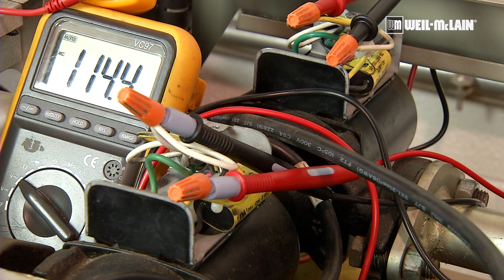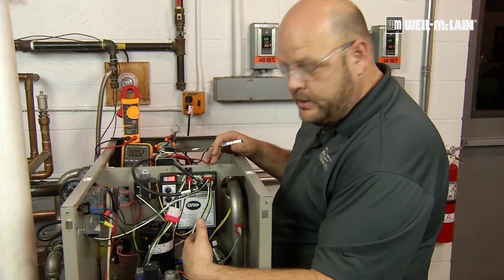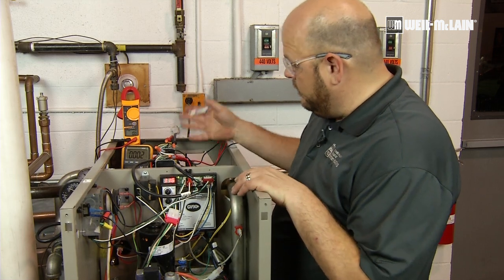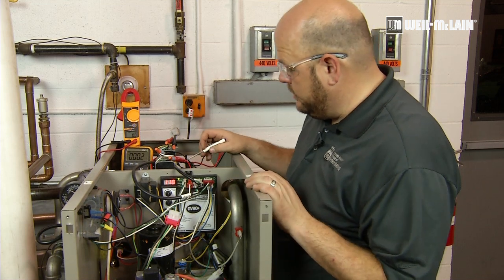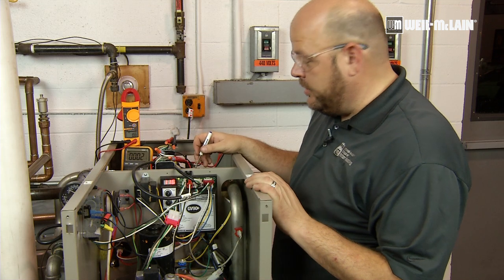With the two pumps, when we initiate a call for heat, both pumps run at 115 volts. The fan will start, go through a sequence of operations, fire the boiler, and then lower the voltage on the rear pump below 50 volts and keep the voltage on the front pump at 115.